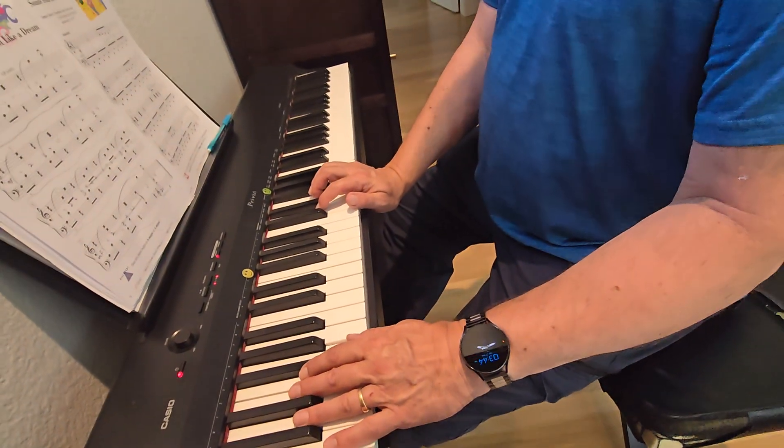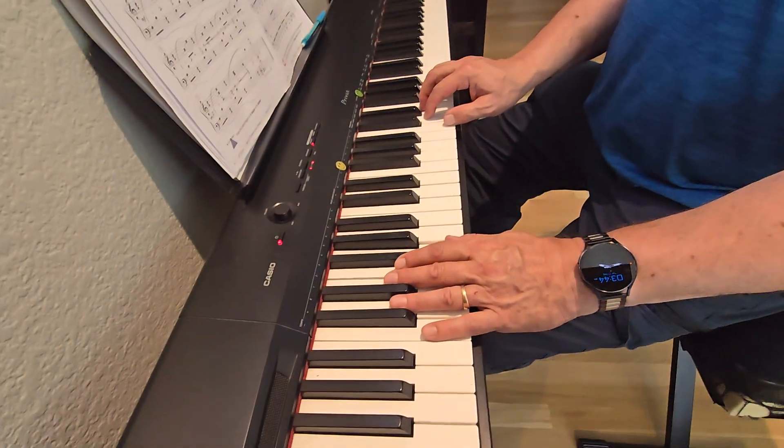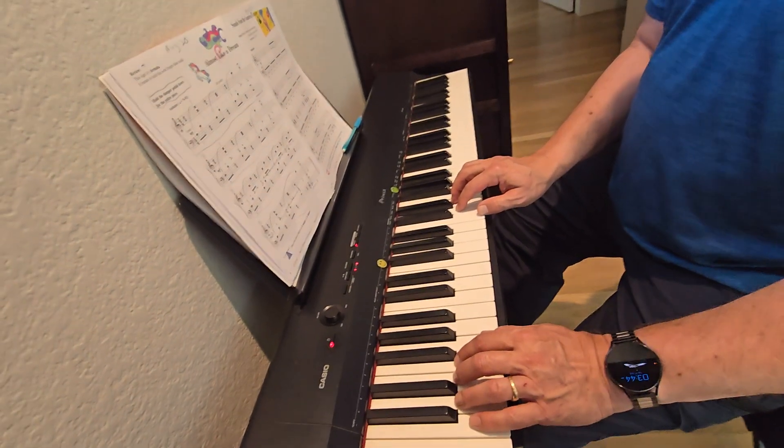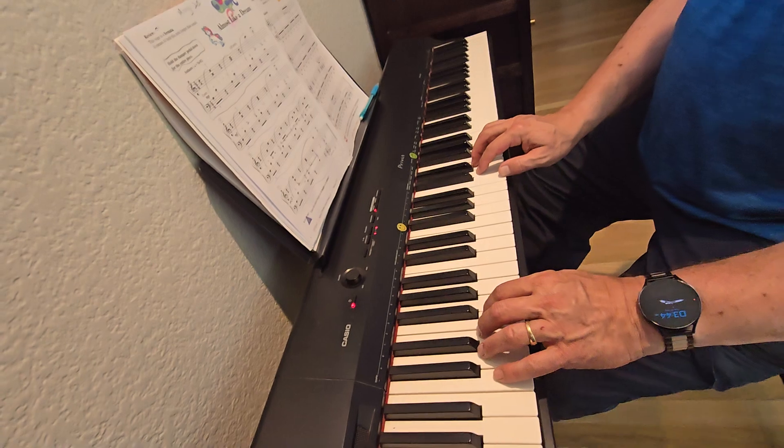Sounds from the Gumdrop Factory. Your right hand is in the good old C five-finger scale, and your left hand is down an octave from where it usually is in C five-finger scale, down on these two notes.